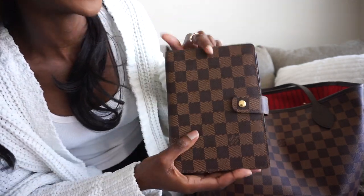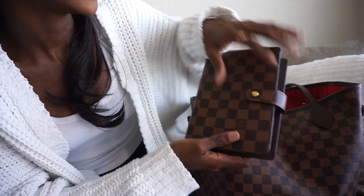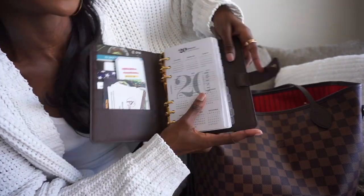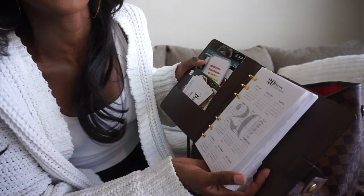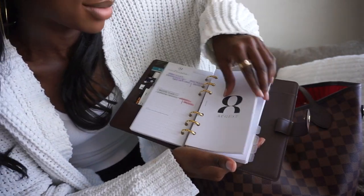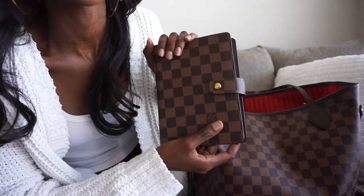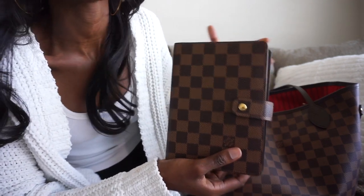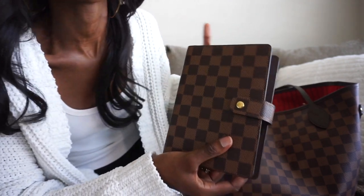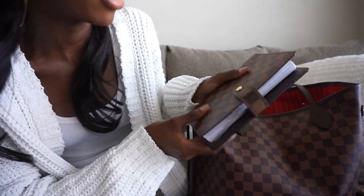The next thing I have is my Louis Vuitton agenda in the MM size, in the Damier Ebene print. This is pretty much my everyday planner. I have all of the months of the year in here with a kind of dashboard at the front — all of 2020. I use it every single day; I love planning, it helps me stay super organized. The MM size is perfect for portability without being too big a burden in your bag, but there's still enough space to write out your thoughts and to-dos.